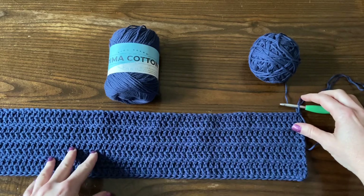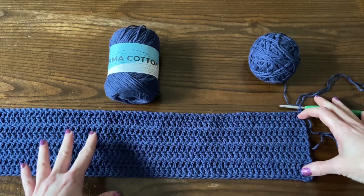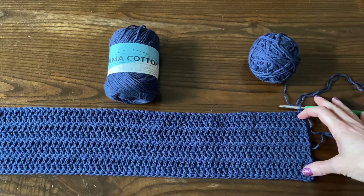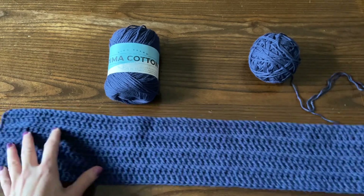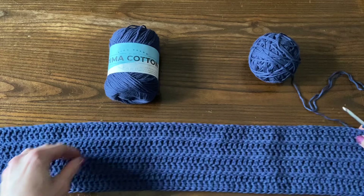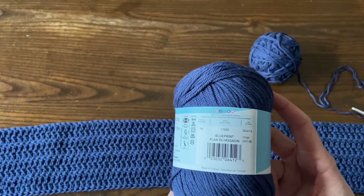Today we're going to make the poncho back, which is a double crochet rectangle. If you want to, you can make the poncho front again if you want a colorwork motif on the back of your sweater as well as on the front. But the poncho back as written in the pattern is just a plain, solid color back using your main color yarn. I'm using Lion Brand Puma Cotton in the colorway Blueprint.